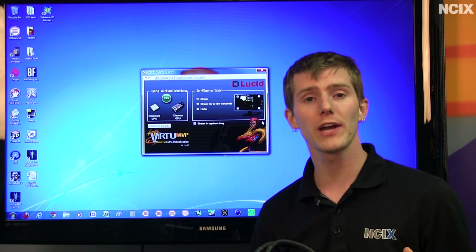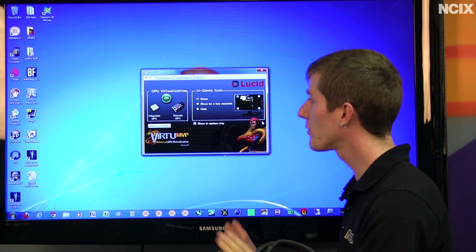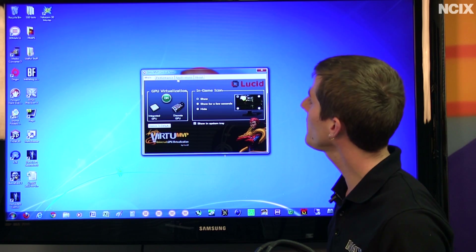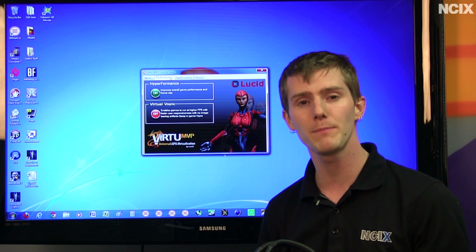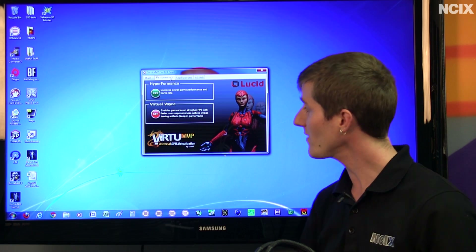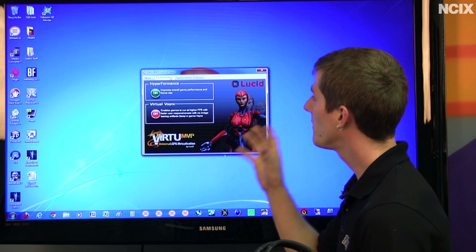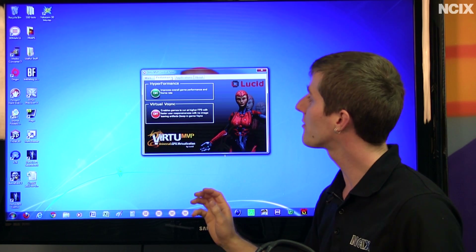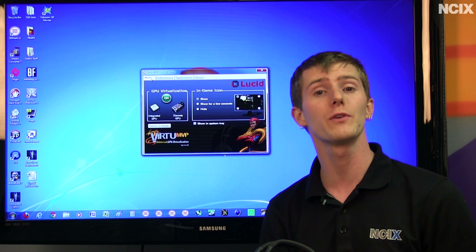Number one is that you no longer have to worry about whether you're plugged into the dedicated graphics card or the integrated graphics on the back of the motherboard — you can be in whatever mode you want, regardless of where you're plugged in. Number two is they've added a couple of additional modes. One is High Performance, which improves overall game performance and frame rate, but this is highly dependent on support within the Lucid Virtue MVP software. The other is Virtual V-Sync, which allows you to keep in-game V-Sync on but have frame rates that run above 60 FPS. These are perhaps not as important, based on the performance results we got, as the fact that Virtue MVP does not have nearly the same performance impact as the original Virtue did.